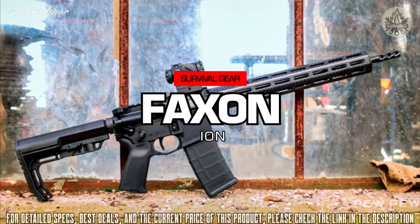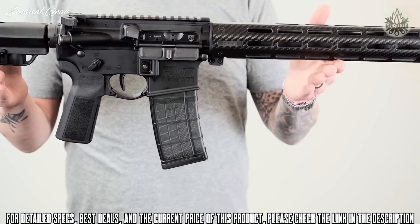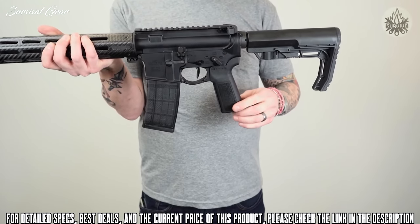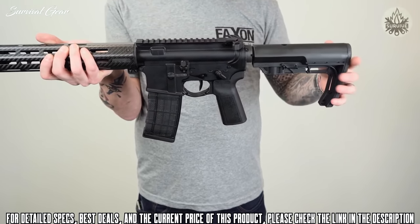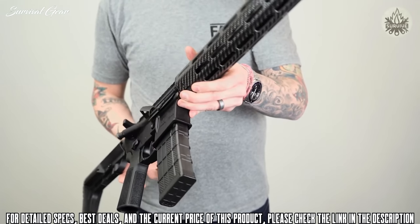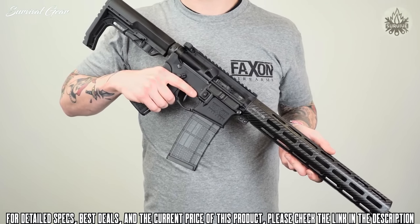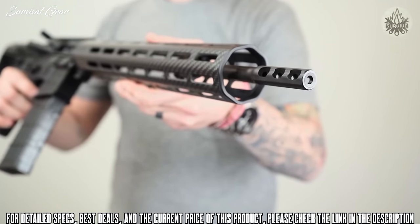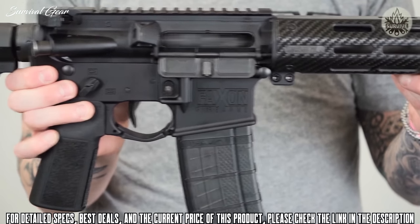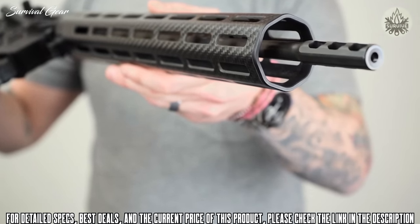This is the Faxon Ion, a 16-inch 5.56 ultralight rifle. Weighing in at just under 5 pounds, the Ion ultralight is the perfect choice for any shooter looking to step into the competition world, or for those who enjoy the soft recoil of a finely tuned, lightweight rifle. As part of Faxon's Summit line, the Ion comes from the factory with an abundance of out-of-the-box upgrades, including a tuned gas system, lightweight bolt carrier group, and Faxon's signature integral pencil barrel with three-port brake.